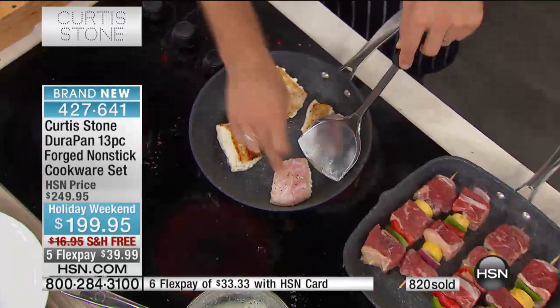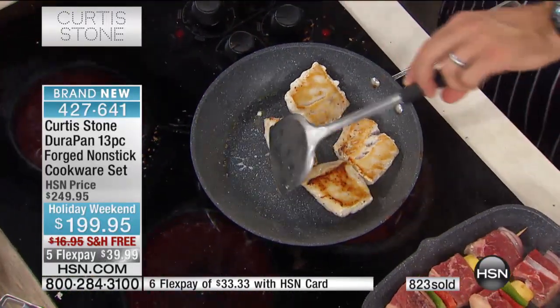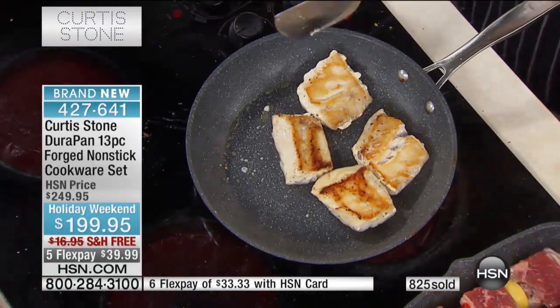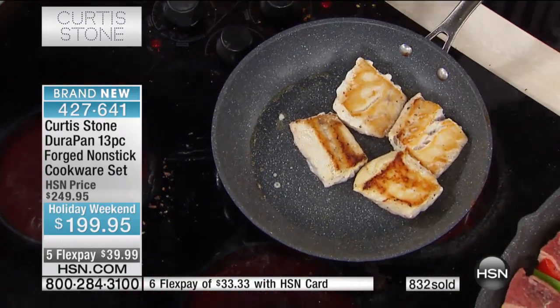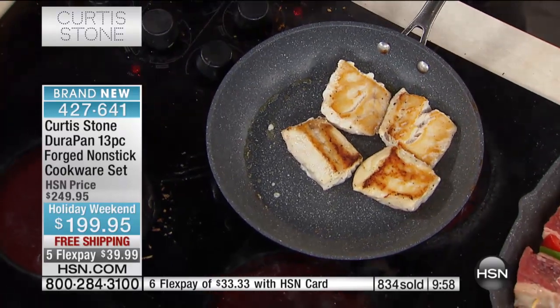And Sheila, look at this — I'm caramelizing some fish over here, using stainless steel utensils. Don't forget, the reason we can use the stainless steel utensils is because we've put five layers of the Durapan quantanium nonstick underneath. It really is second to none.